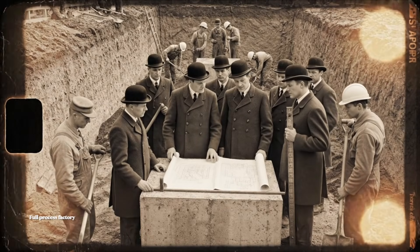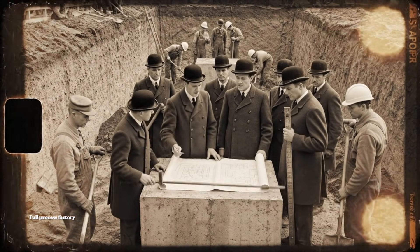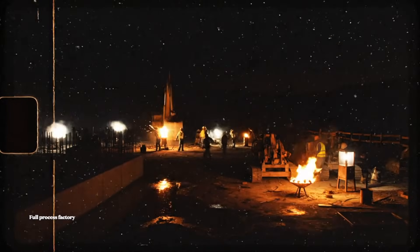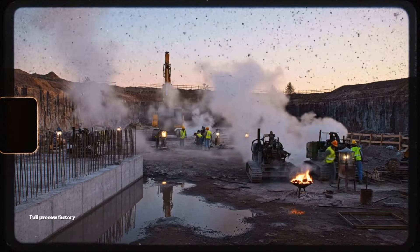The depth here seems accurate to the plan, sir. Yes, the elevation matches specification 2B. Mark it as inspected. All right. Let's get this crane moving. Check the cables before we start. Make sure everything is secure.